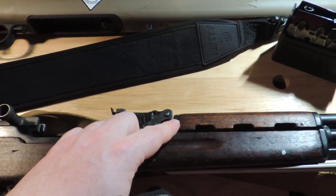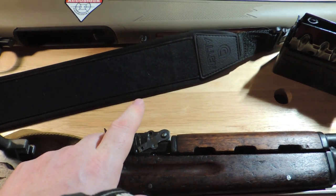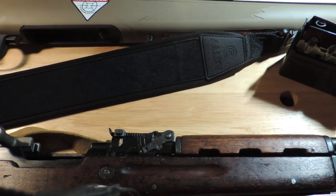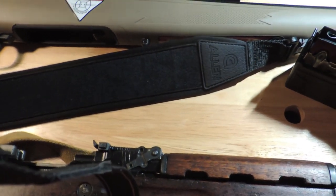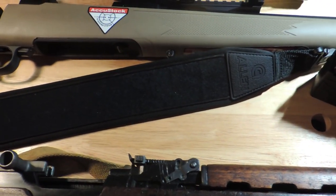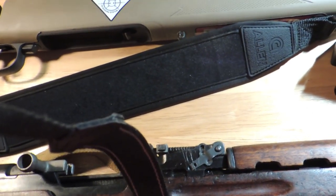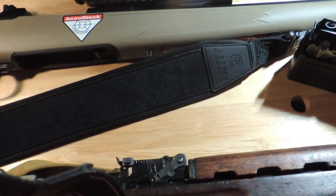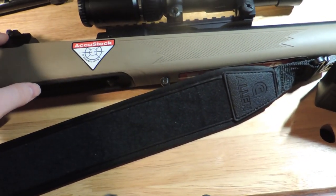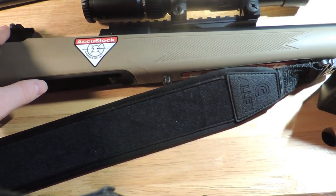Now, obviously, the SKS does not have that feature. It simply has iron sights — easy to adjust iron sights. Something I'm very envious of, considering it isn't particularly easy to adjust the iron sights on a scout rifle. It's easy, but it's time-consuming, and in the heat of it, on the range, that can be rather irritating.